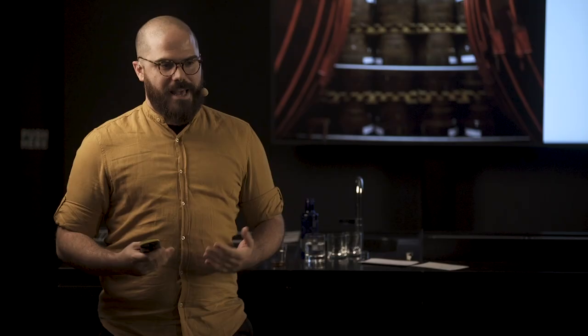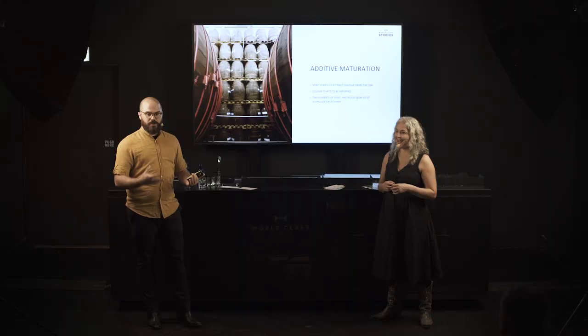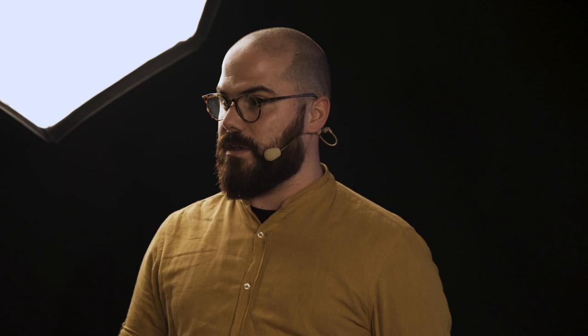The second stage is additive maturation — taking all those complex flavor compounds we discussed and putting them into the liquid over time. The analogy is tea: the first use of a tea bag gives you intense color and flavor; the second use is softer and more delicate. And of course, the temperature of the water — the ambient temperature — is going to affect how much flavor is drawn in. Lynette will touch on that when we talk about altitude and where the casks are based.